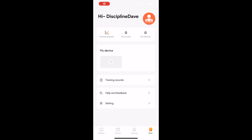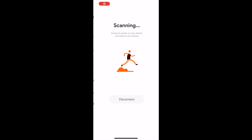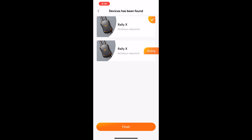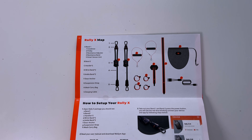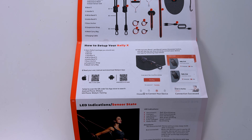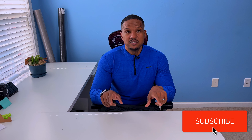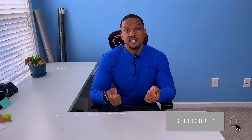They use a Bluetooth connection and have an app that you connect with the bands by pressing a button. The setup is really easy — just follow the instructions. If you're used to connecting Bluetooth headsets to your phone, it's going to be a similar process through their app. There are two little modulators that you press a button on to connect.